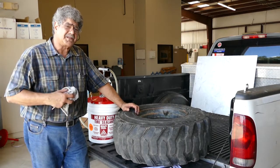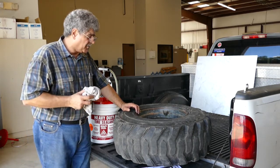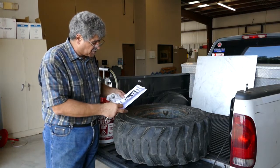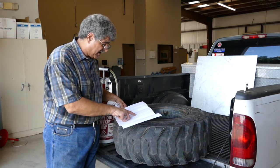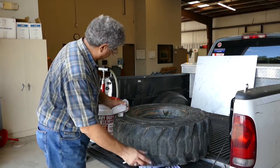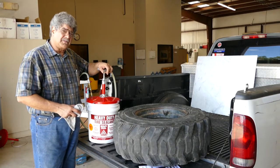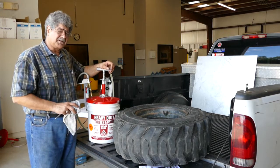I'm going to show you today how to do that — it's pretty simple. This product comes with an application chart, and looking it up I found that for a 12-16-5 tire I need 100 ounces of sealant. This plunger pumps 8 ounces every time I push it down, so I need roughly 12 to 12 and a half plunges to get this tire to the maximum amount of sealant needed for a good seal.